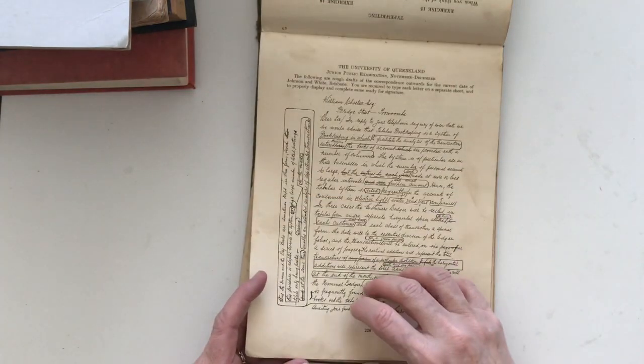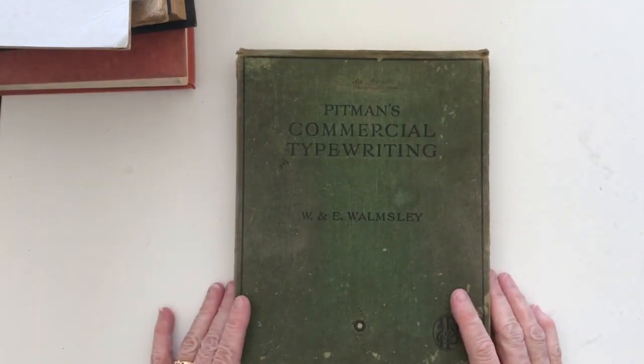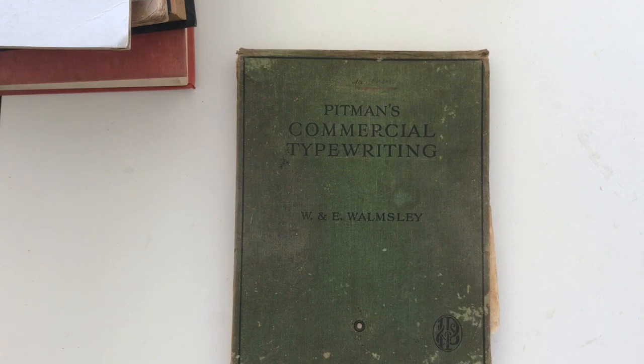So there you go — that would be some of the books that I use in my junk journals. I hope that you enjoyed looking through those with me. If you have any other questions about what books to buy, you can leave me a comment below and I will do my best to answer. Thanks for watching, this is Deborah — I will catch you next time, cheers.